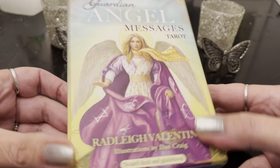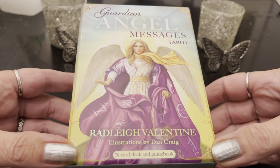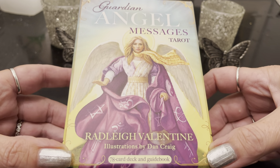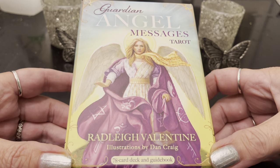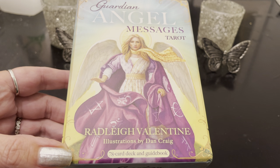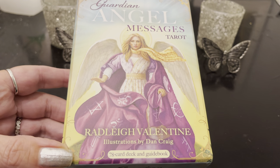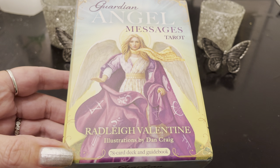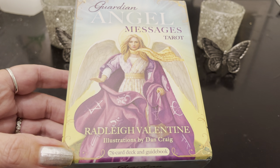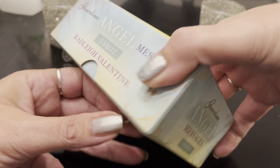I pre-ordered this deck and it literally just arrived tonight and I couldn't wait to show it on the channel because it's a brand new release. Anything with angels I completely gravitate to, and Radley Valentine's decks — you really can't go wrong. He has done the Angel Tarot, the Archangel Power Tarot, Guardian Angel Tarot, and Angel Wisdom Tarot is another recent new release as well. I have all those close-up reviews on my channel already, but this is the newest release and let's just get right into it.